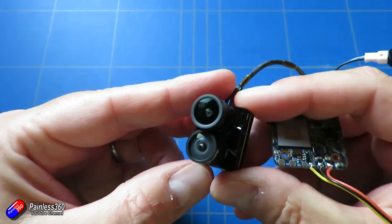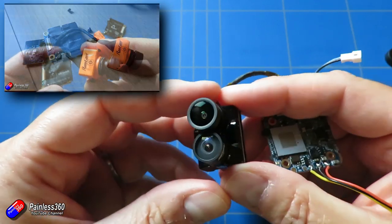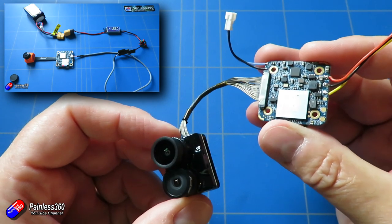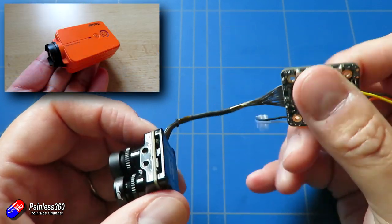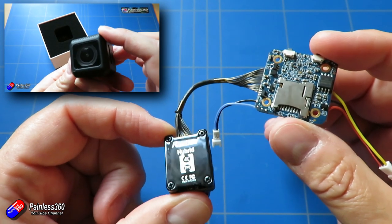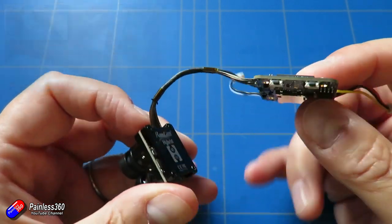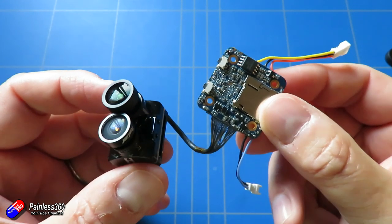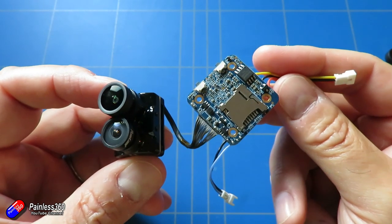Those of you watching the channel for a while will know the Split has had lots of different versions — I think I've had pretty much every one. I like the Split and I use it a lot, and I also like the old Runcam box cameras. For models where weight is an issue or you don't have the room, having something like the Split is great — you can dump the action camera and still record in HD. Things like the Split and the new Runcam Hybrid don't have stabilization technology like high-end action cameras, but you can still get a very nice image.